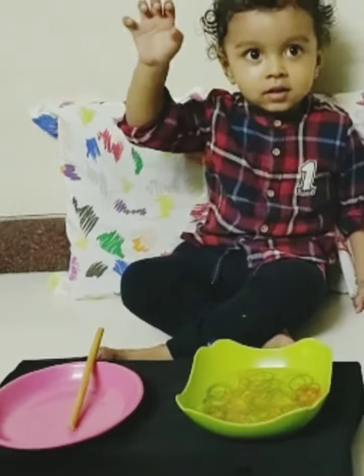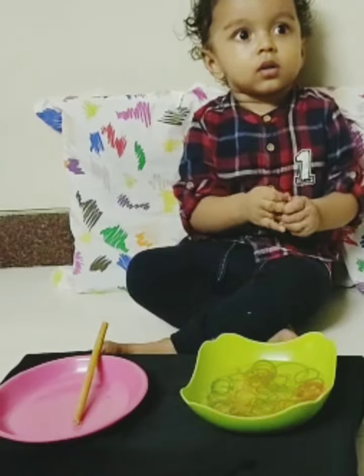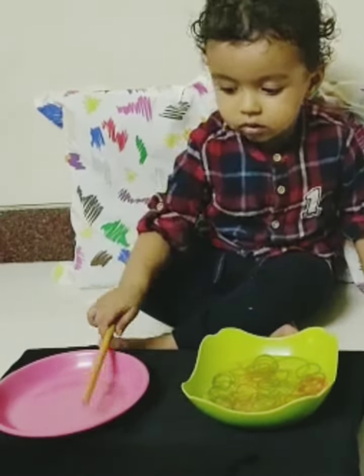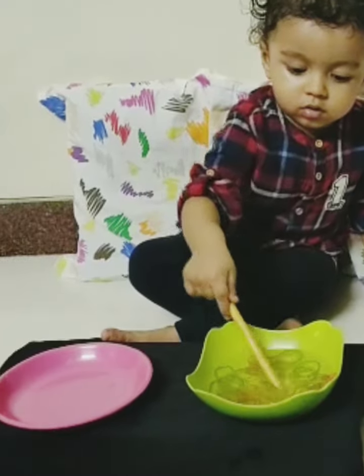Now let's start the activity. Take the stick, Miwan, take the stick. Yes, take the stick and remove the rubber bands from it. Yes, good boy.